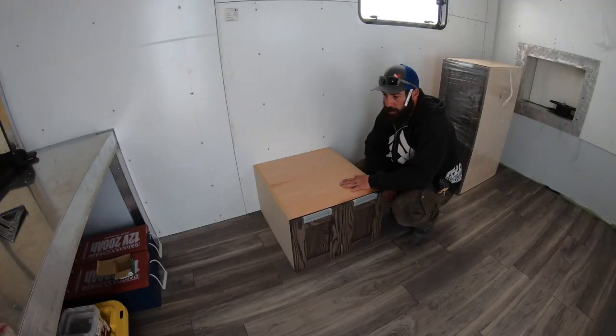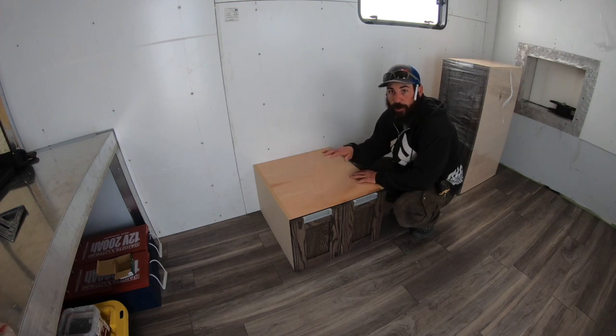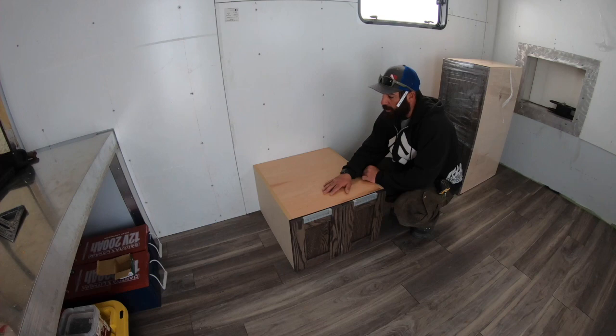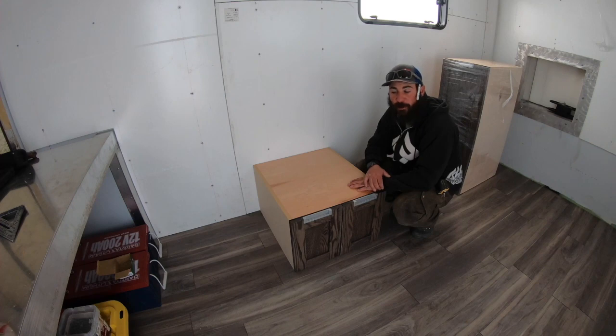This one is actually the base for my refrigerator. We're going to go ahead and build a toe kick underneath it to support this box, and then the Isotherm refrigerator will sit right on top. There will be finished end panels on either side. We're going to build this as an assembly and then position it and get it screwed to the wall.